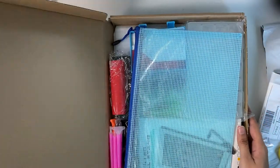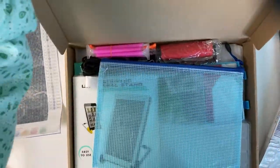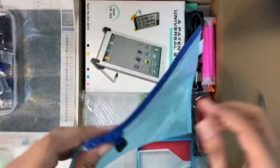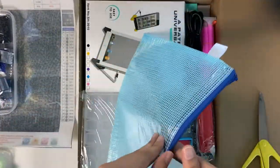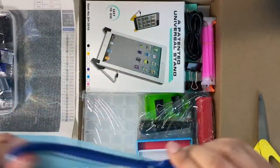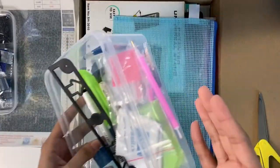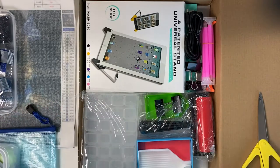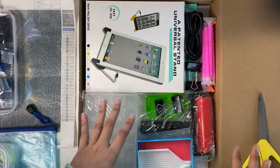It comes like this in a box. First, what we have is a pouch — it's like a pencil case that we have in school but a bigger one. Once you unpack the items you can keep them in this, which is easy. You need a lot of organizers when you get into diamond painting.